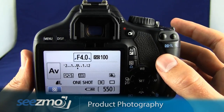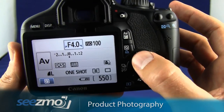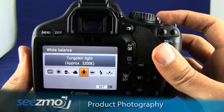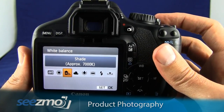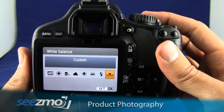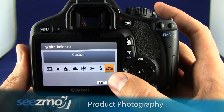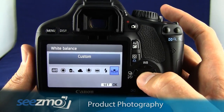Now let's go ahead and set the white balance. Press the up navigation or the WB button right here. Now use the navigation buttons or the dial at the top to choose the appropriate white balance. If you are using a lighting setup, you can set the custom white balance right here, and if you want to know how to set this function, you can see the white balance functions video. Go ahead and press set to escape.